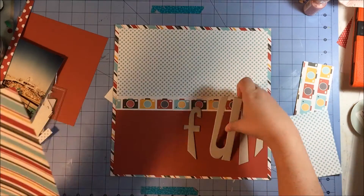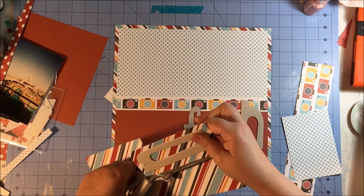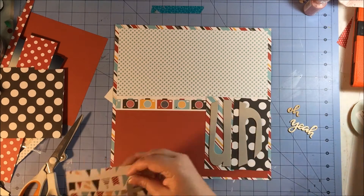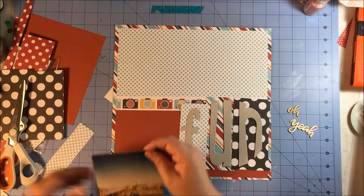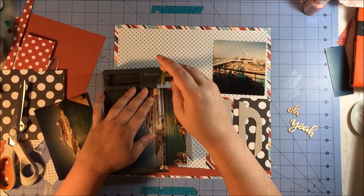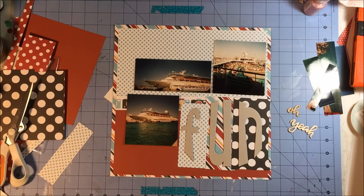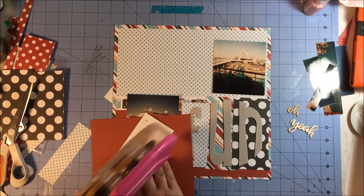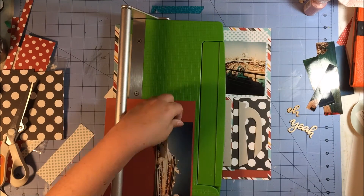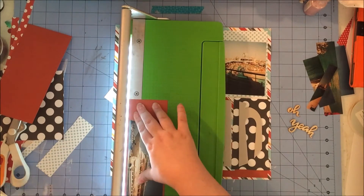I'm looking for my pattern paper to fill in where the holes are in that circular piece, and I want to make sure my diagonal stripes are going in the same direction — that's one of my pet peeves, I like things to go in the same direction. Because my photos are pretty simple cruise ship photos with a lot of blue surrounding them, and there aren't people in them, I'm able to use several different pattern papers. It does look busy but not crazy busy.